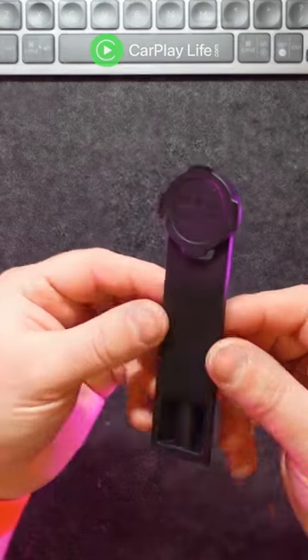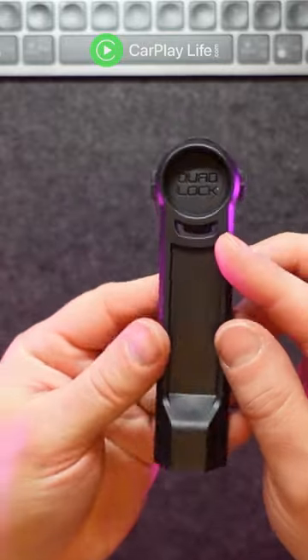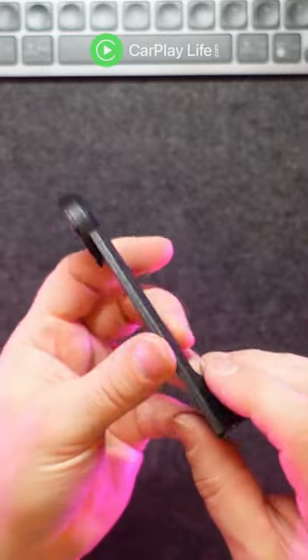The QuadLock Tripod Adapter is a simple yet versatile tripod mount for your QuadLock case. It has the same protruding QuadLock mount system on the adapter's top side, allowing you to position your iPhone in horizontal and landscape orientations.